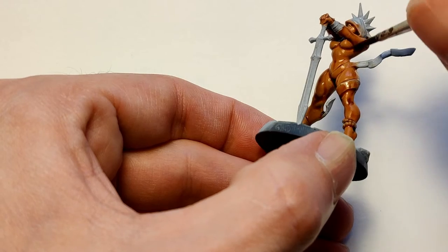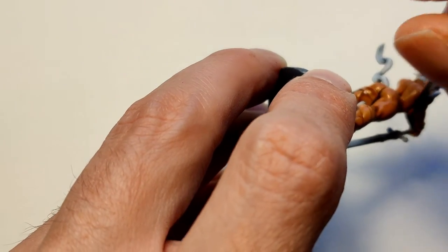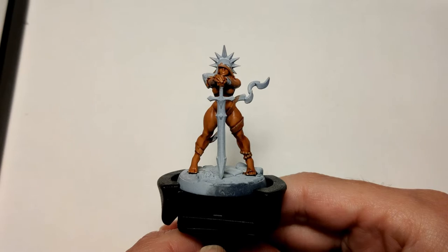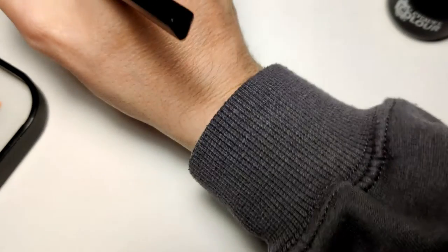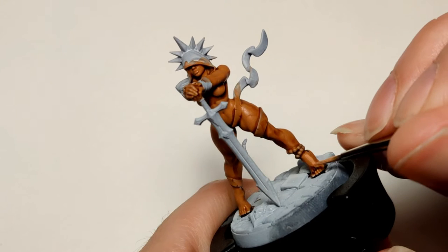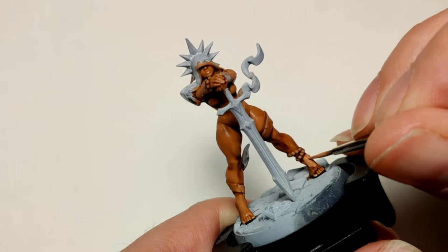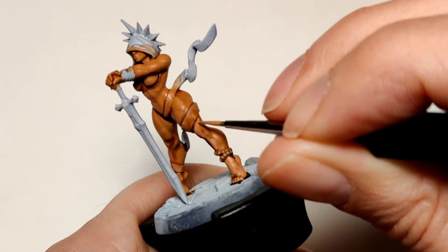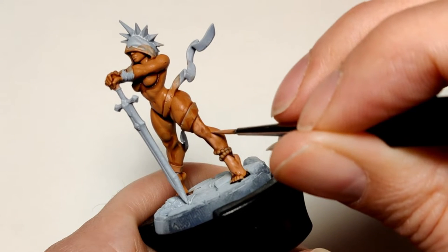Using very thin coats of paint leaves you with an end result that doesn't have any brush strokes, and we don't like brush strokes especially when painting skin. I'm using a thinner brush now, going in with the next color, and I'm pushing the paint upwards following all the contours of her muscles and legs — just moving the paint around. As you can see, it's quite thin.